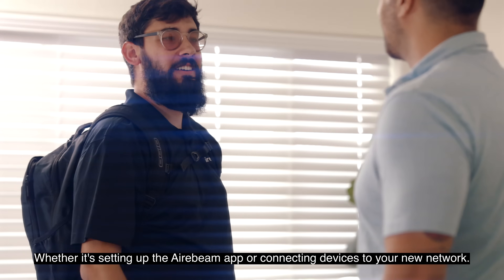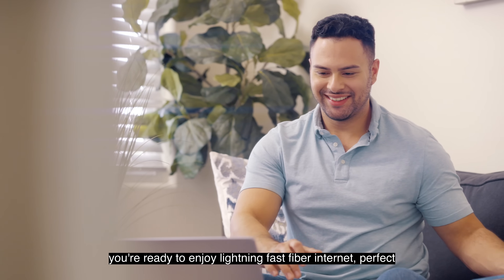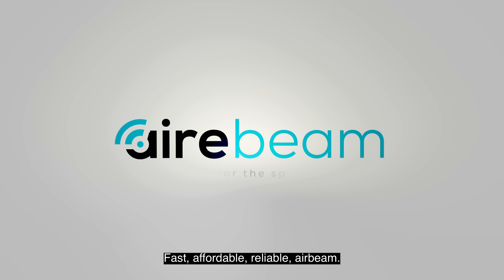Whether it's setting up the Airbeam app or connecting devices to your new network, now you're ready to enjoy lightning-fast fiber internet — perfect for streaming, gaming, working from home, and more. Fast, affordable, reliable: Airbeam.